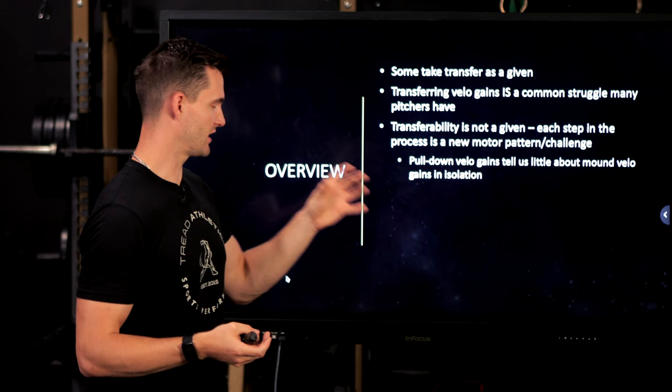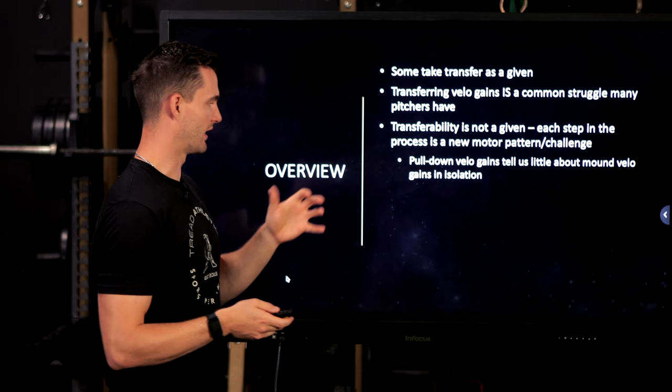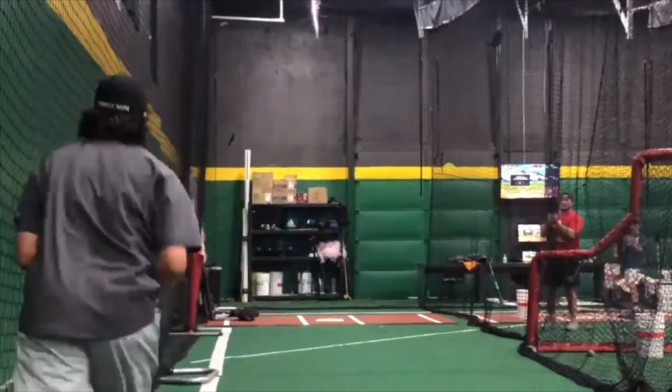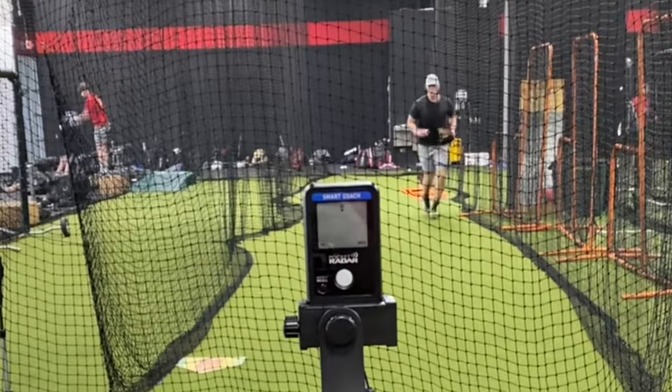Every step along the way — from pulldowns, to one-step curl hops, to flat ground, to throwing off the mound, to a catcher, to a catcher with a hitter — all these individual variables are a new challenge to the pattern, a new challenge for the brain. Transfer is not a given, and a pitcher's pulldown velocity gains tell us very little about their mound velocity situation. The harsh reality is that ingraining new patterns does take time in most cases.